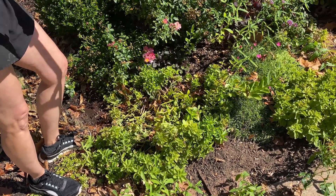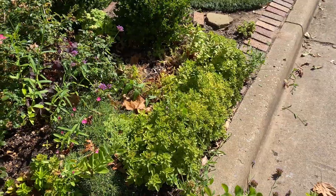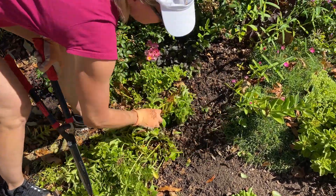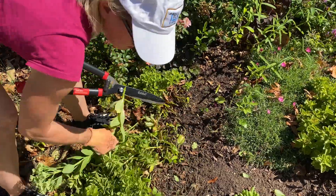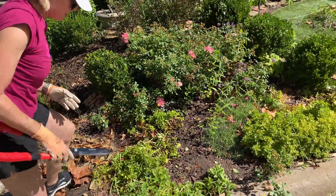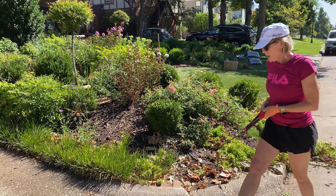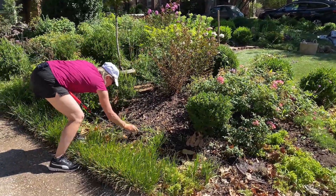I'm also going to cut back this ground cover really hard — I could cut it back practically all the way and it would be just fine. Some of it, especially that patch over there with south-facing exposure, is really starting to show signs of distress — it needs more water. Some of it is growing into the dianthus that I prize more than this ground cover. You can see immediately a little bit of a difference — this is starting to look a little bit neater and more tended.